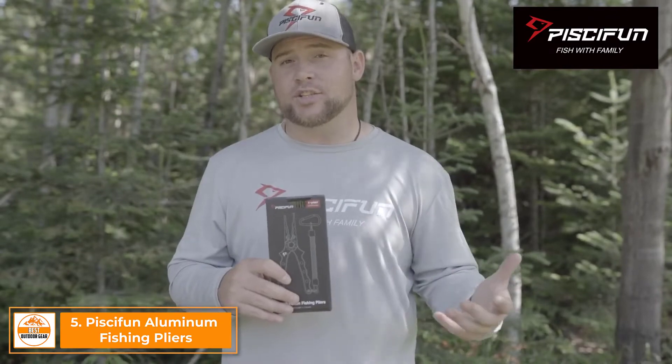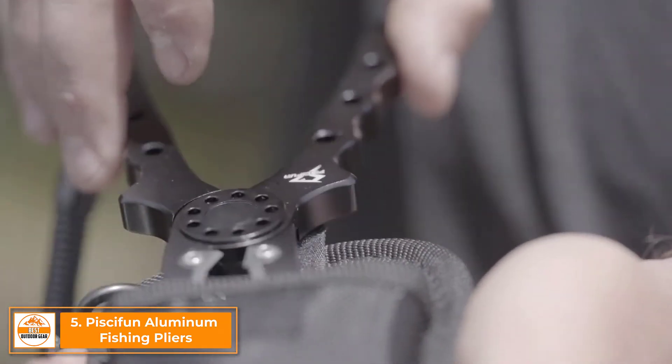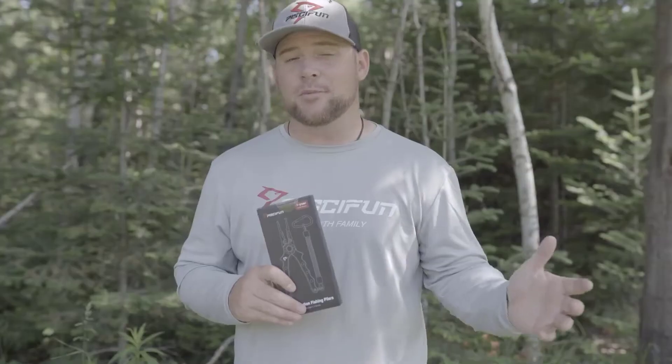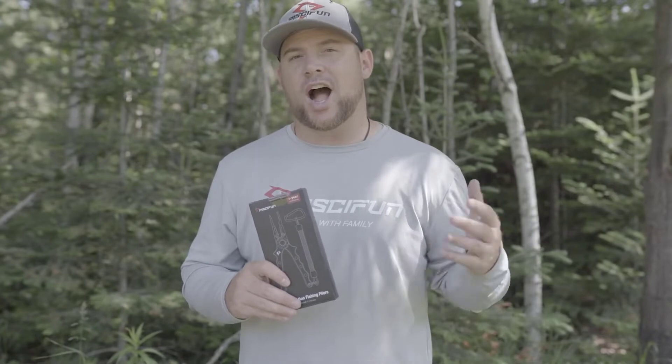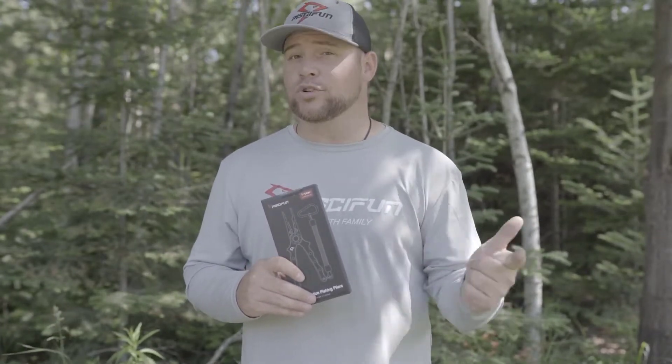The PC-Fun pliers come with a nylon sheath. This nylon sheath is designed to protect your pliers, as well as being worn on your hips as an accessory. The PC-Fun multi-function pliers are made out of high quality aircraft-grade aluminum, which means they're lightweight and corrosion resistant.